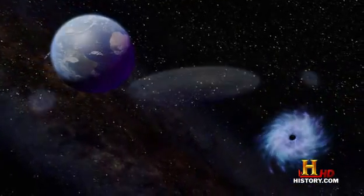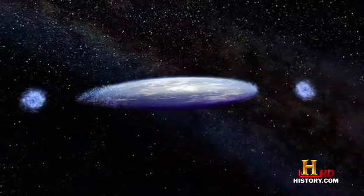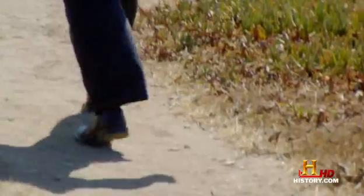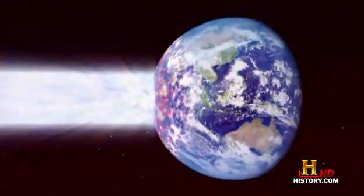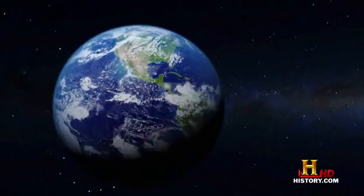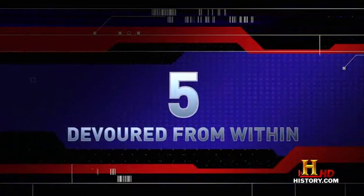It's comforting to know that the odds of being stretched between two black holes are slim to none. But physicist and science fiction author Travis Taylor, who's written several books on real and imaginary threats from outer space, has another idea involving destructive black holes: trap a black hole in the core and eat the Earth away. That's the number five way to destroy the Earth — devoured from within.